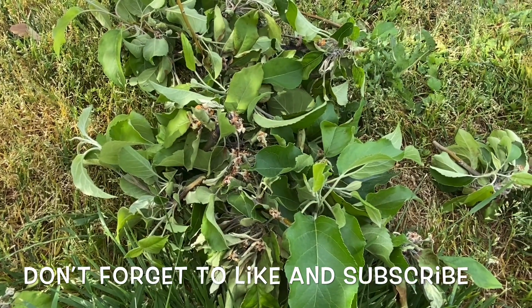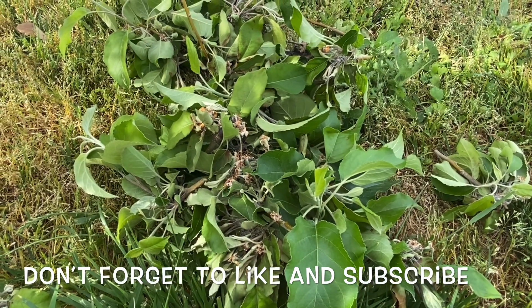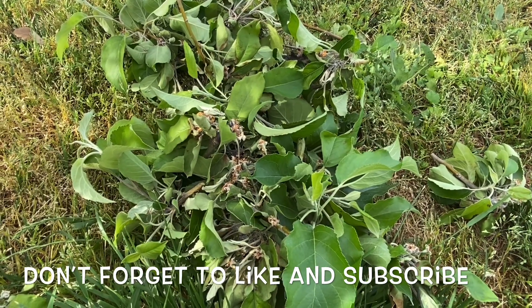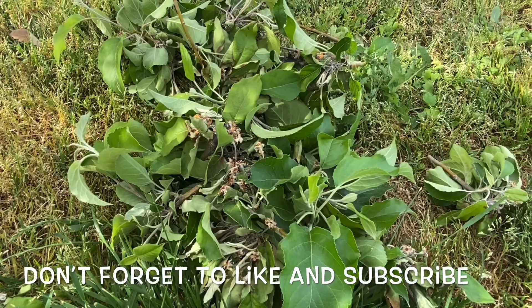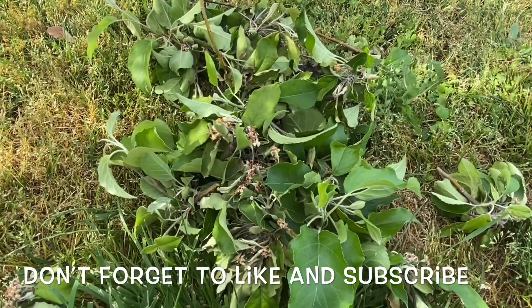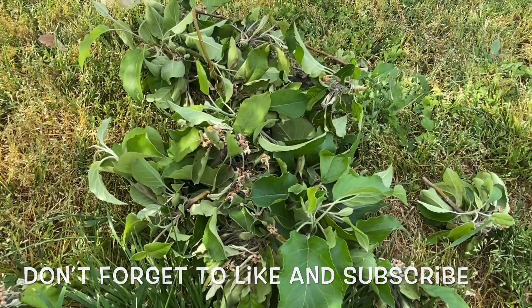When you get it all cut off your tree, you want to throw this away — do not put it in your composting bin. Go ahead and throw it away; if you've got a recycling bin that goes out to the trash, put it in there. You do not want this spreading to your other trees. Mainly, apples, peaches, and I think pears can all get fire blight. But that's how I deal with it as naturally as I can.